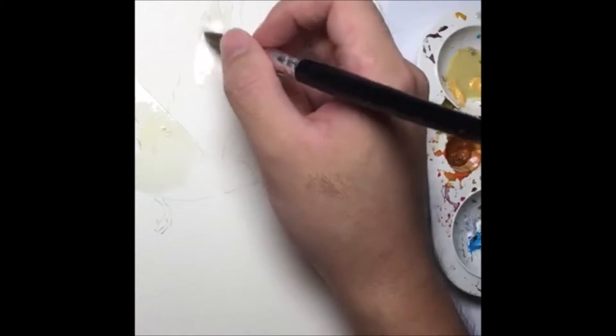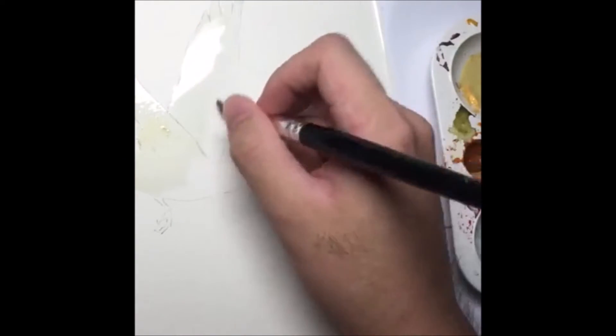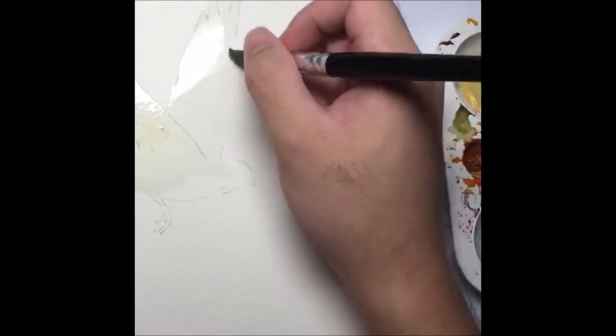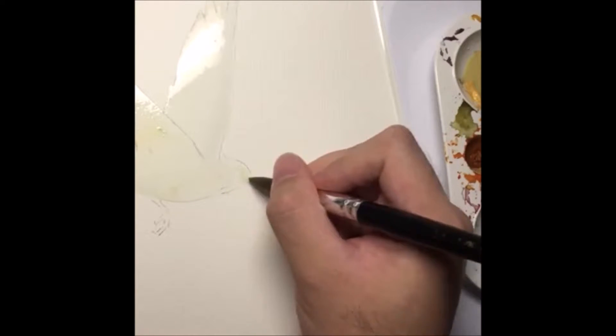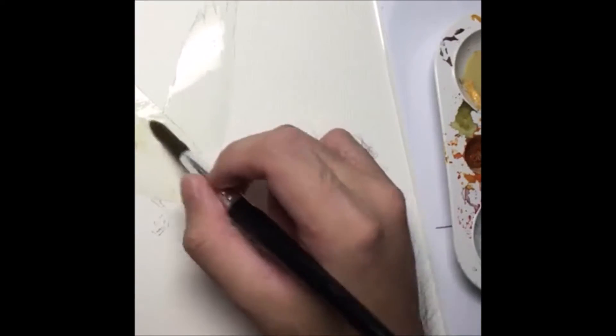You get it pretty nice and even. It matters what kind of environment you're working in — because you're working in aircon like I am right now, you will have very little time to finish your painting. So try not to have anything blowing directly at you, otherwise the paper will dry up very quickly. The main goal right now is just to lay this whole silhouette of the bird with a very light wash. The next step is before you even start to add anything else — this is the stage where you want to create a very dreamy, washed-out effect.